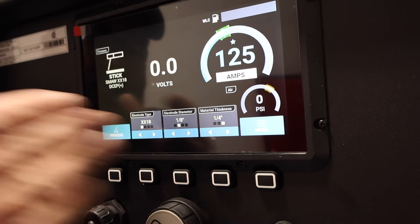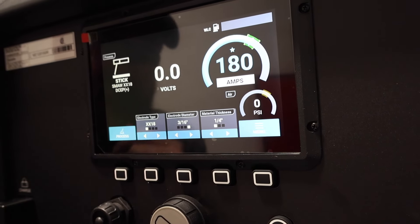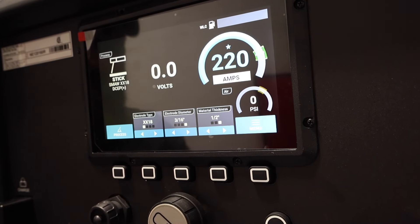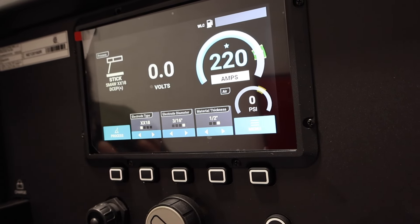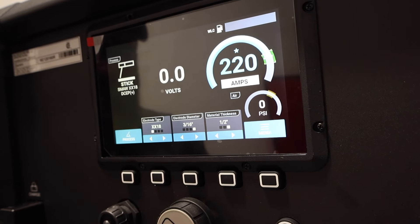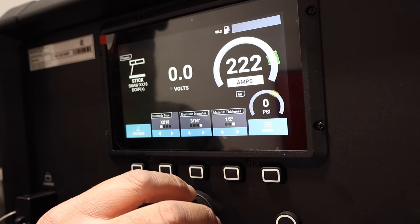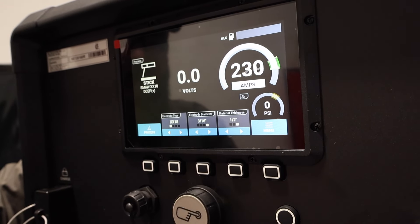The screen is easy to navigate, very simple. Let's see what it'll run up to — it says 3/16, 7018. All the way up to 1/2 inch it gives us 220 amps. That's pretty awesome. So this machine, just with Auto-Set — if you're familiar with Auto-Set on other Miller machines — you just tell it material thickness, electrode diameter, and what you're welding, and it'll give you recommended parameters. You don't have to use those parameters, but those are just recommendations. I love how that screen is so clear and easy to use.